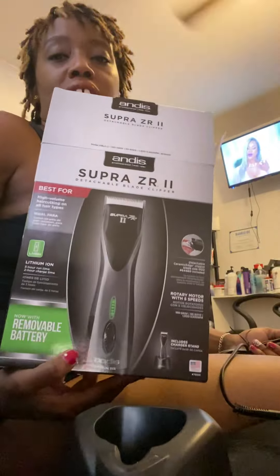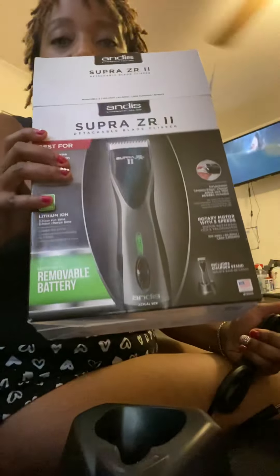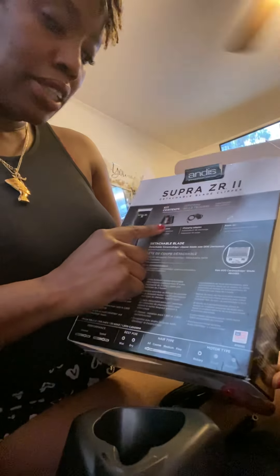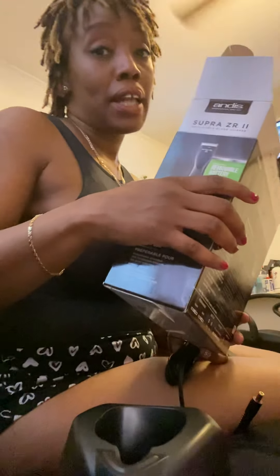I'm excited to use it. I'm going to let this charge on the base. That's my review - the Andis Supra ZR2. It comes with the triple zero blade, blade oil, charging adapter, and a charging stand. It is a cordless clipper that I'll be using at work. I'll let you guys know how I like it. Thank you for watching!